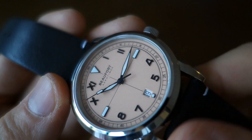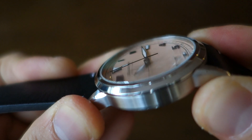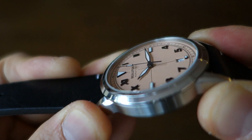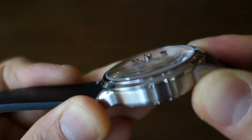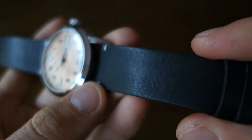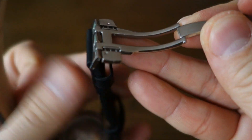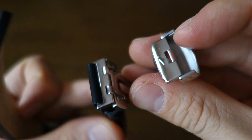On top of all that is a single-dome sapphire crystal. You can appreciate that it's quite single-dome because you get quite a bit of distortion at not a very high angle - a nice little feature I quite enjoy. That's the complete description of the watch case. Now let's move on to the band - a matte finished full grain Italian leather strap.